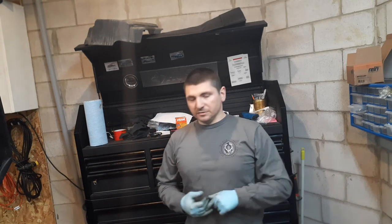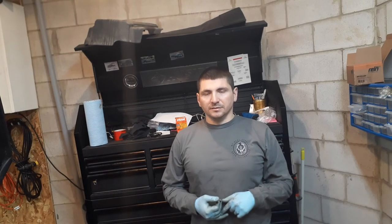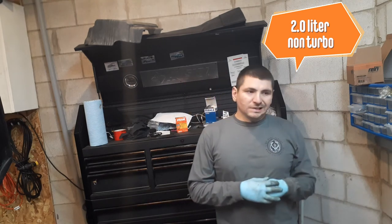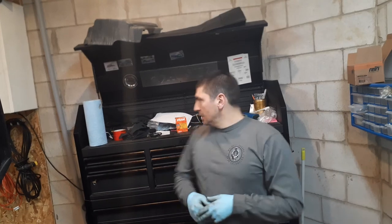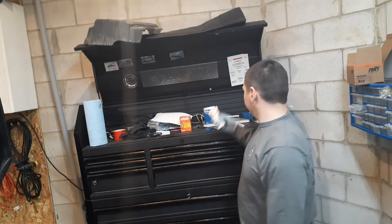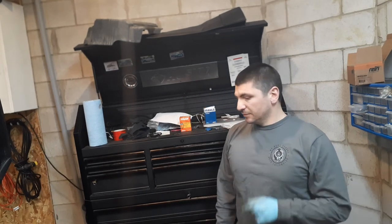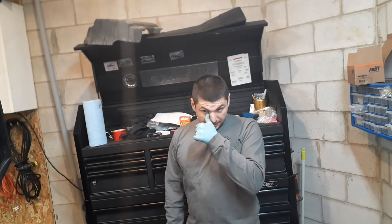That concludes the oil change on this 2017 Honda Civic LX. It has a 1.5 liter non-turbo engine and takes about 4 liters of 0W-20 oil and a new filter. Make sure you put a new drain plug washer, and the torque for the drain plug is 30 foot pounds. Tire pressures are set to 33 psi all the way around.